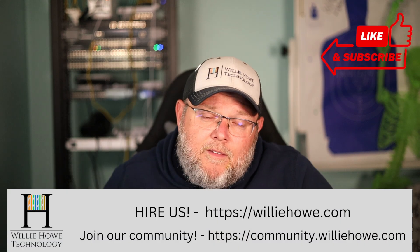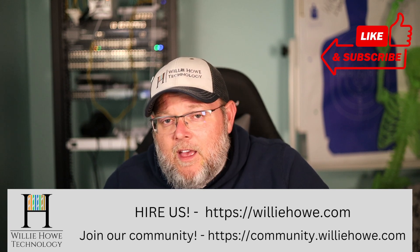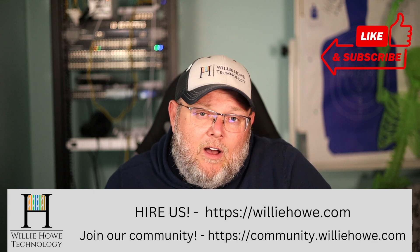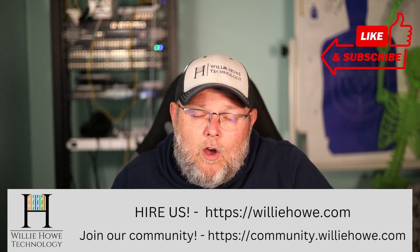Let me know what you think about this and what you think they should add. If they don't see it, I'll email it to them, so put that down in the comments. If you like this video, give it a thumbs up, subscribe, comment, share. Follow me on Twitter and TikTok — those links are down below along with affiliate links and a Patreon link. If you need IT consulting, head on over to willyhow.com, fill out the contact form, and someone will be in touch as soon as possible. Come on over and join our community at community.willyhow.com and share your expertise — let's keep the conversation going. Once again, I'm Willie. Thank you for being here, and I'll see you in the next video.